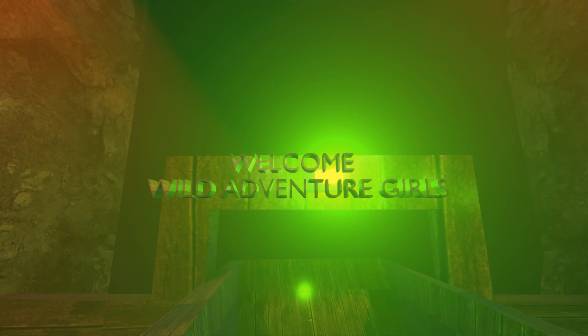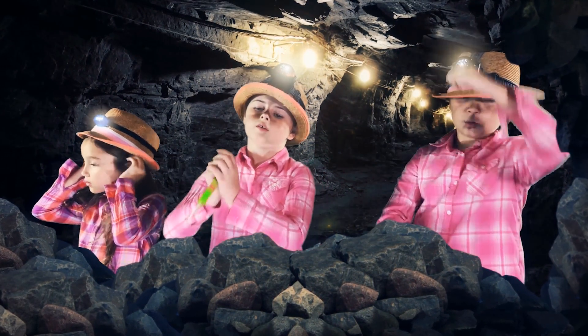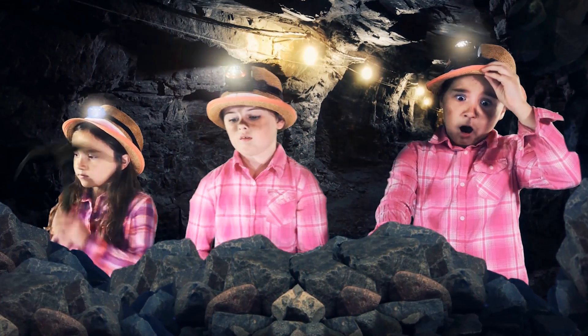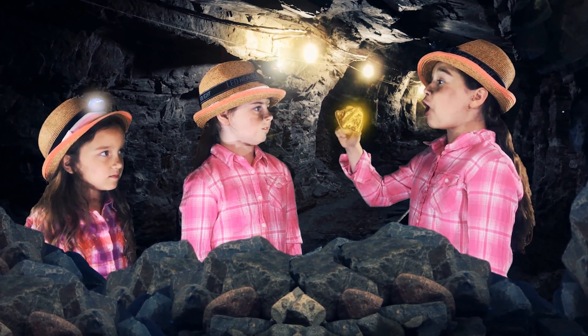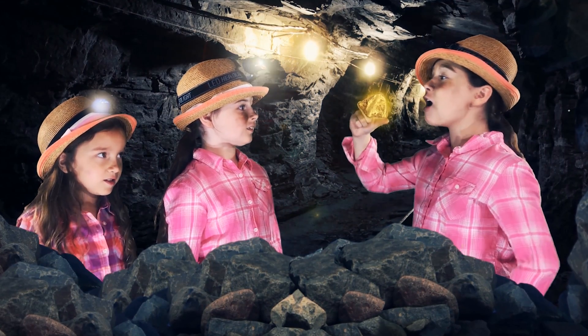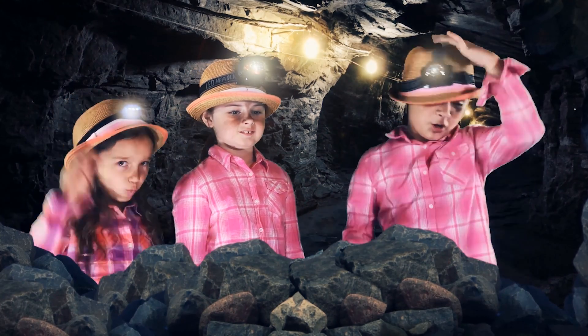We're here, girls! I just found myself a gold nugget! A gold nugget! We're going to be rich, girls!